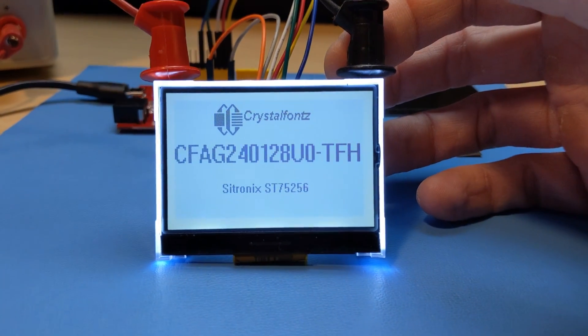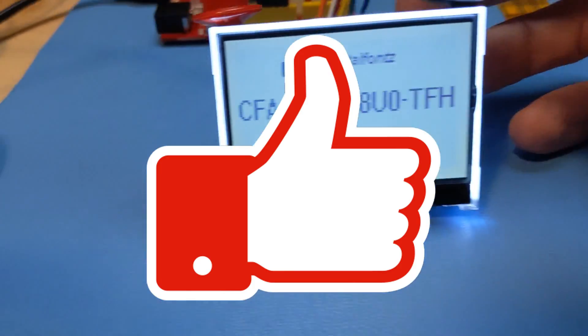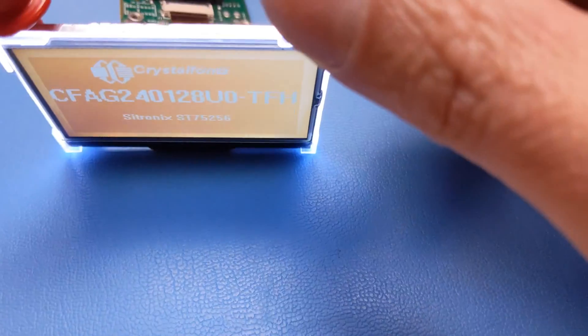And if you liked this video, I'd ask you please give it a thumbs up, or tell your friends. Thank you for watching, and have a great day.